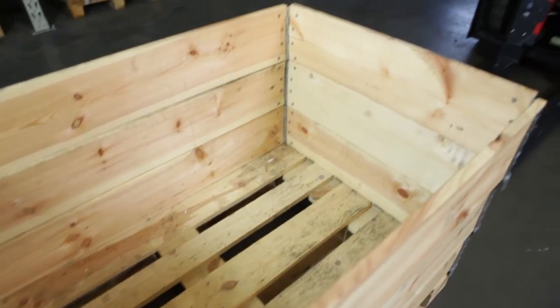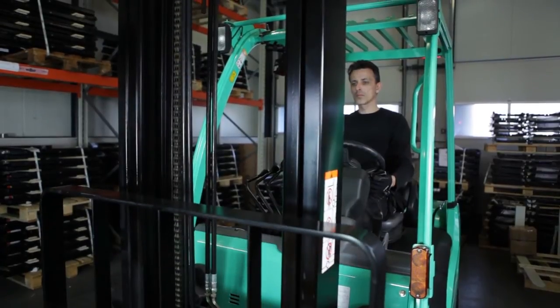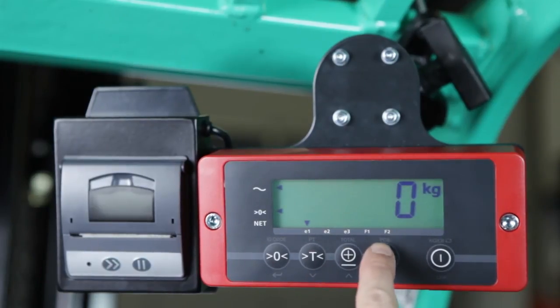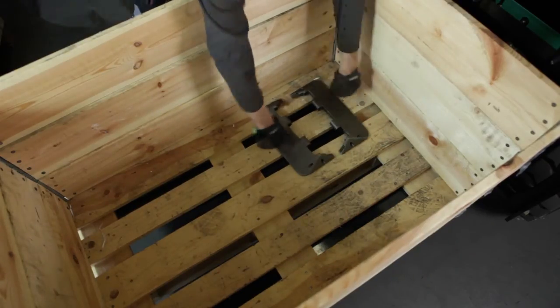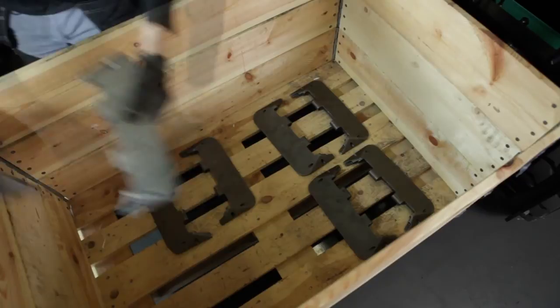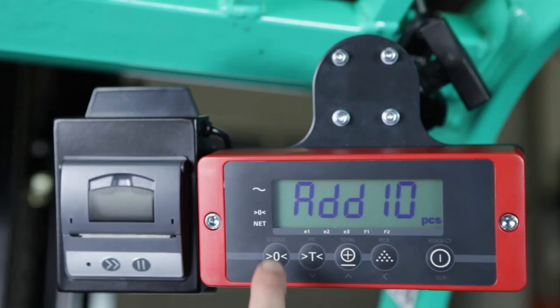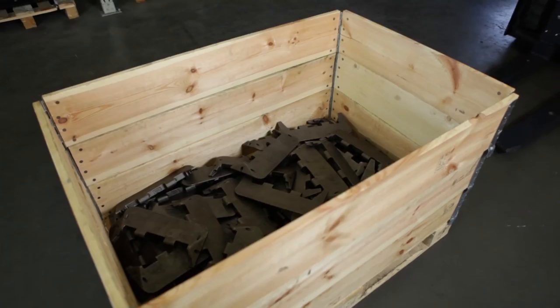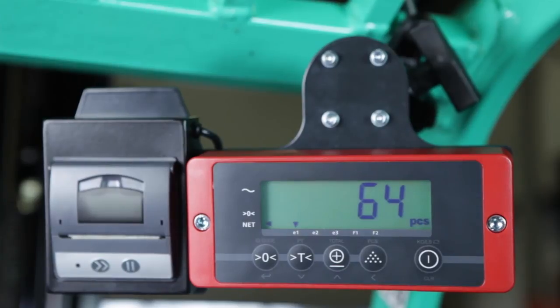In case the piece weight is unknown, you can still use the piece counting function of the iForks. First, lift the empty box and press the tare button until the display shows zero. Press the pieces button. The display asks you to put ten pieces into the box. Divide the pieces evenly. You can now weigh the box with the unknown number of pieces. The iForks accurately count the number of pieces.